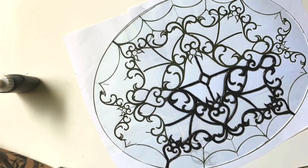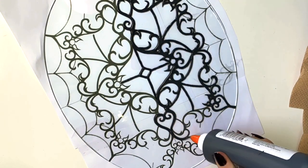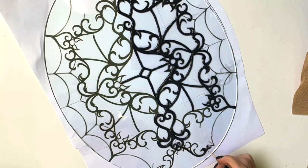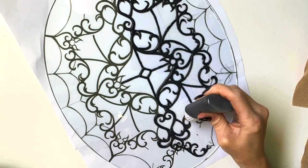I take it and don't drag the liquid lead all the way to the ends — I use a toothpick for that to get it super fine.